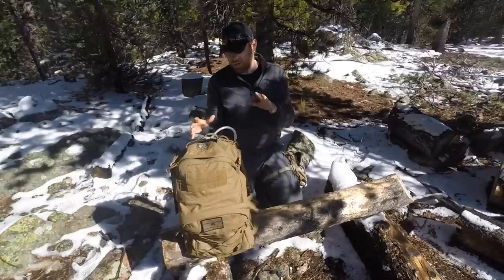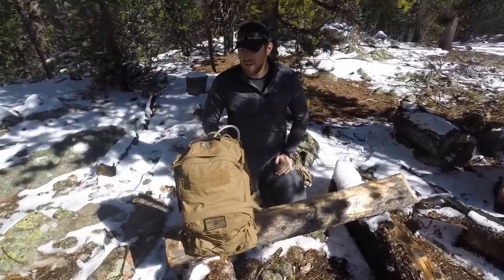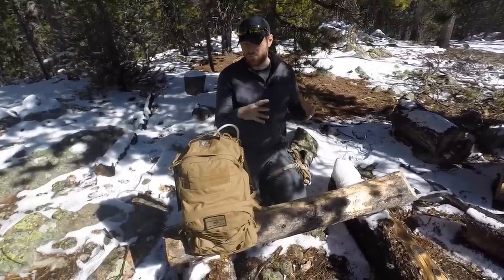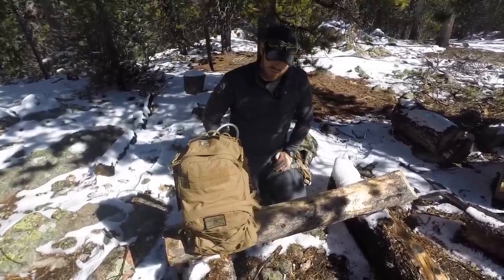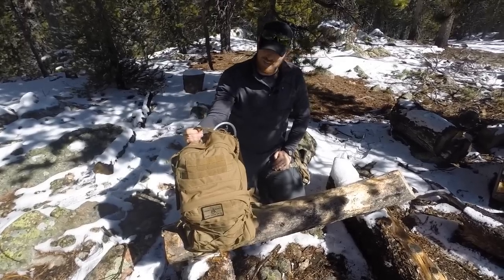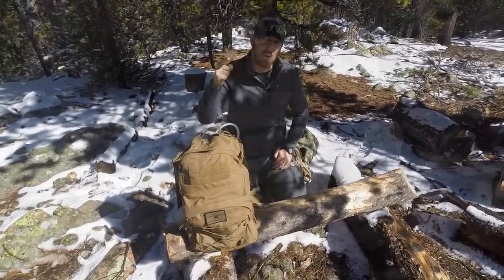I put about 15 to 20 miles on this pack with about 30 to 40 pounds in it, multiple days, to really get a good feel for this pack — whether or not it's going to fit your needs and be really durable and hold up for the type of use you're going to be putting it through. So with that being said, let's go ahead and start looking at the ins and outs of this Modular Operator Pack and see if this is going to be a good backpack for you.